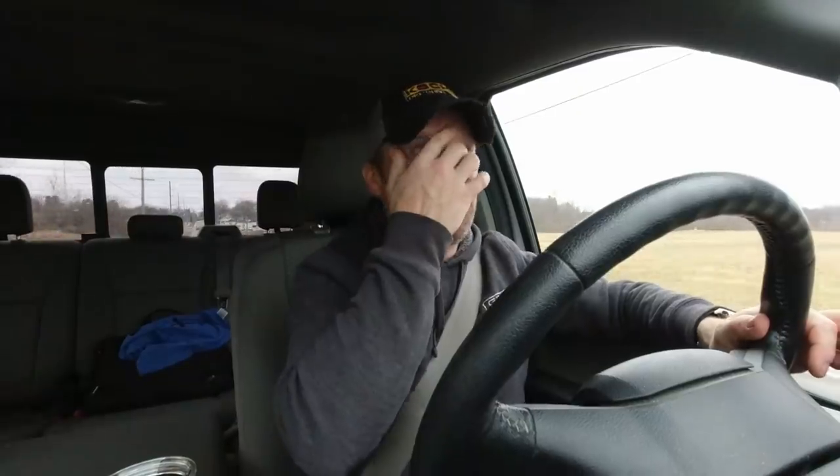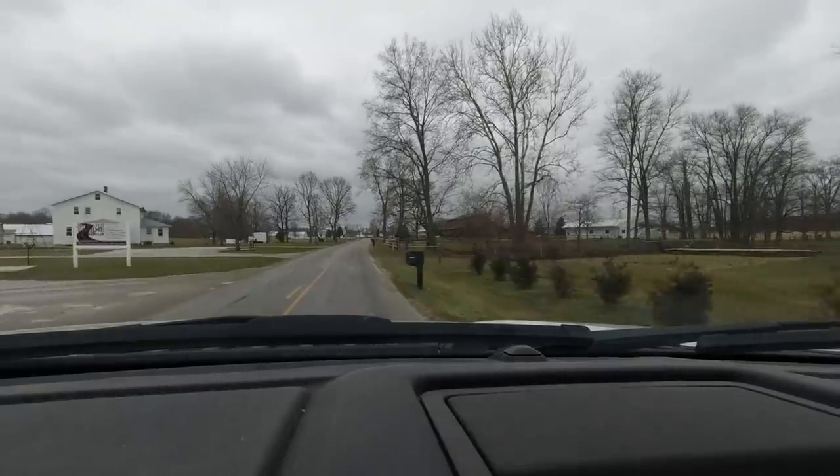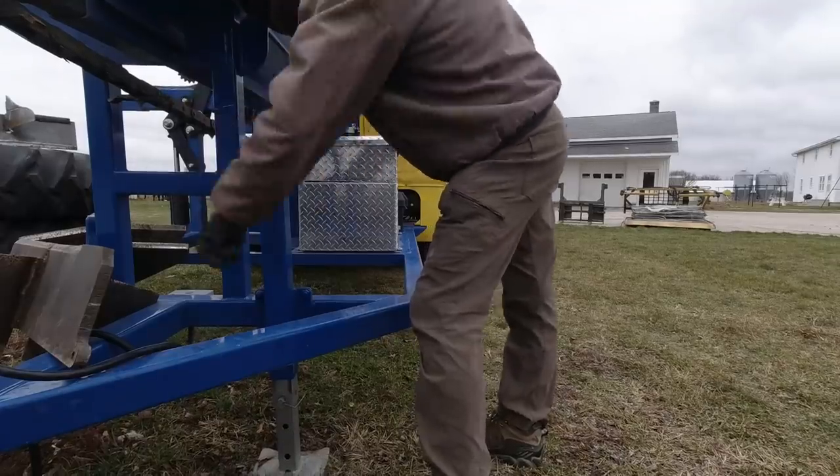I got Larry and Kenny lined up for Thursday while already en route to pick up the processor, and it looked like the week would shape up quite nicely — or so I thought at the time. We got all loaded up and ready to go; it was a pretty good load for the F-150. I drove out to La Grange and got the firewood processor hitched up.